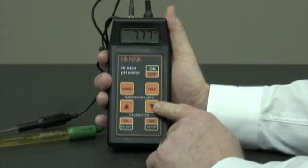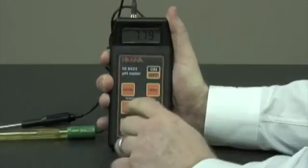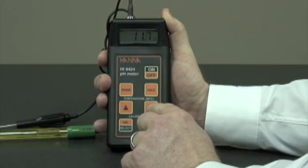Temperature buttons: right now, with the temperature probe in, we have automatic temperature compensation. If we took the temperature probe out, we could use these buttons for manual temperature compensation and adjust it manually.